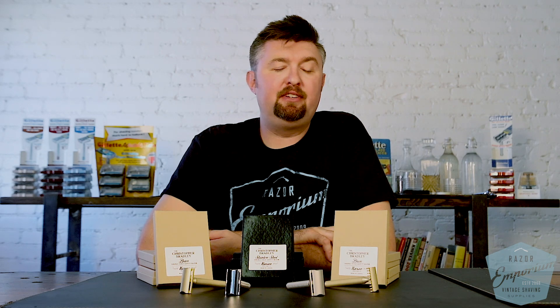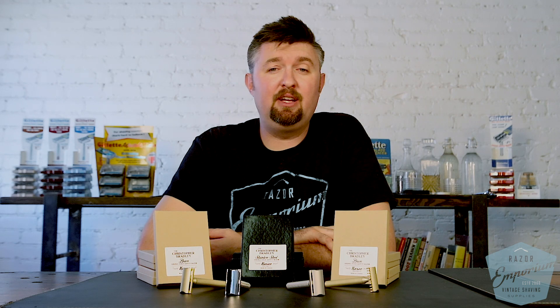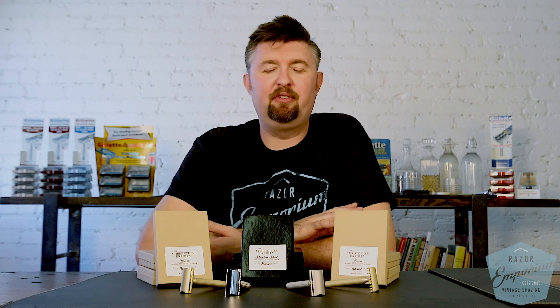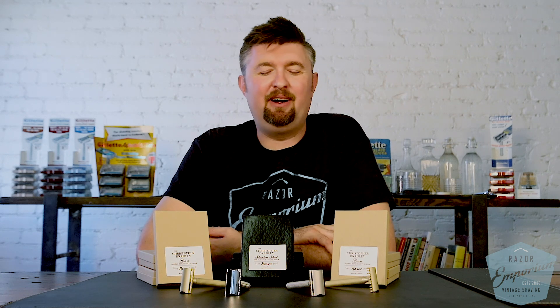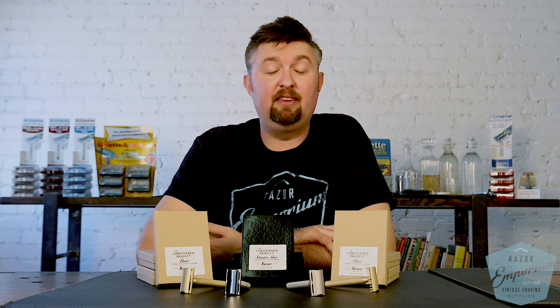I actually had an opportunity to meet Chris. He came out here for Big Shave Southwest this year and we had a phenomenal time together. He came and toured the Emporium and we hung out a couple of evenings for cigars and drinks. Wonderful guy — we got along like peas and carrots. We were both swapping shop talk about machining and finishing, and I was really excited when I was able to buy a razor from him there at the Big Shave. He actually bought one of our razors, the Ambassador, and I took it home and I really liked it.